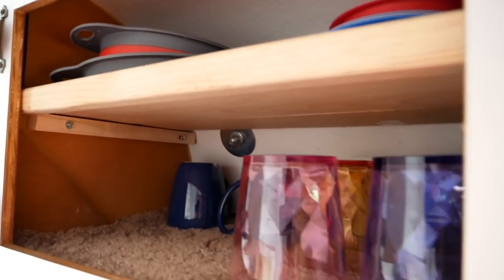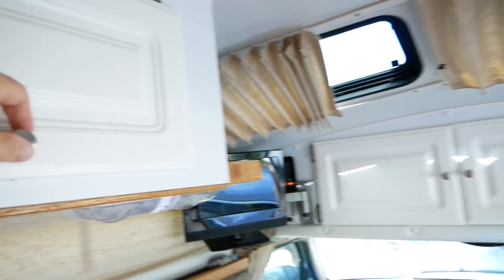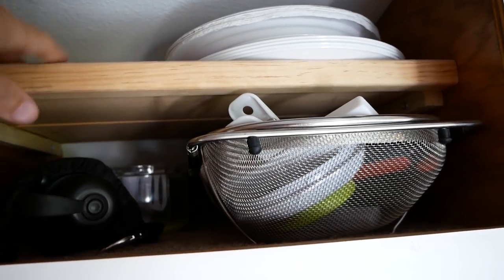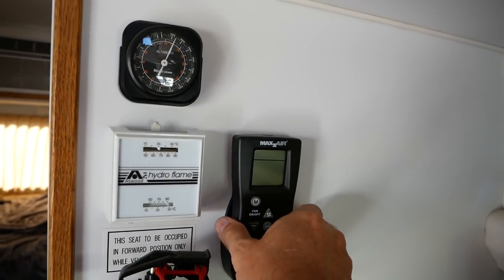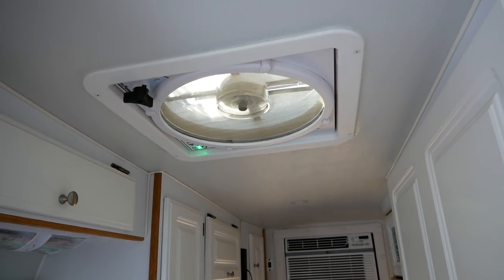There's plenty of storage for dishes, then a narrow cabinet, and another one I've got sundries in. I also built another shelf out of thin plywood. Over here is the control for the Maxair Deluxe fan, which is right there — I had that installed professionally.